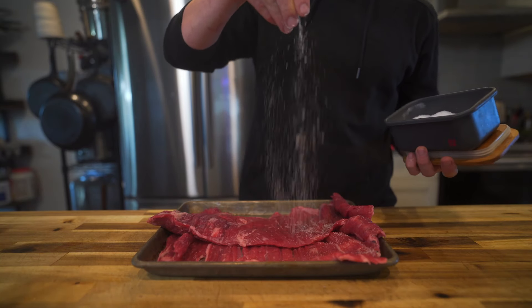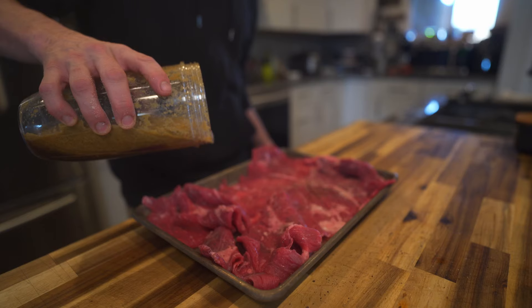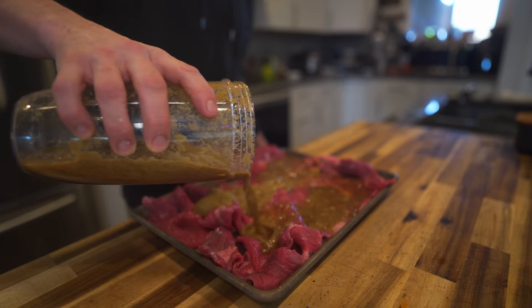All that's left is to season it with some salt and pepper and then dump all that marinade on top and let that go for about an hour.